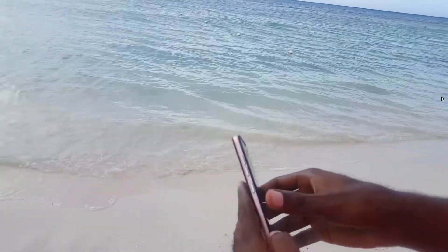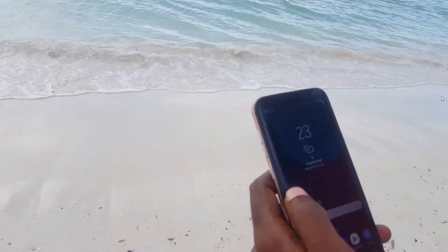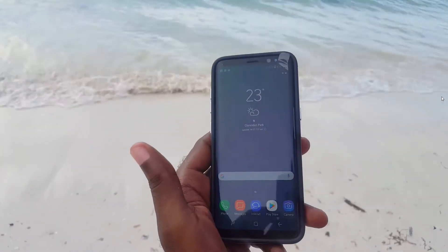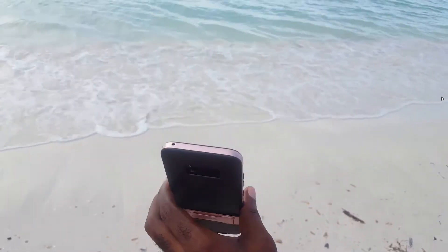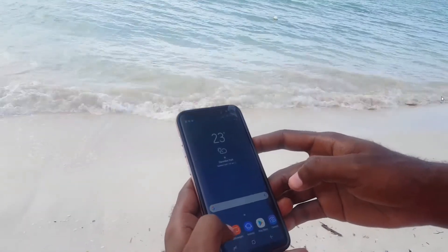One of the big complaints is the midnight black finish, so I advise you to get a case and put it on right out of the box, along with a screen protector. As you can see, I have a case and all the components looking great.